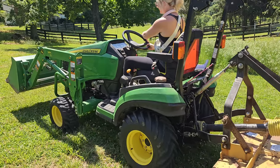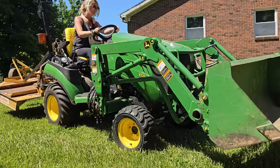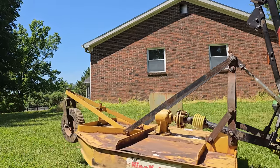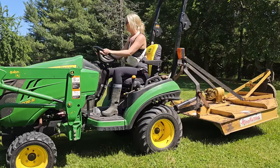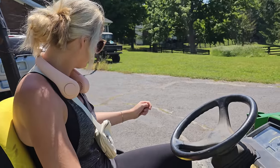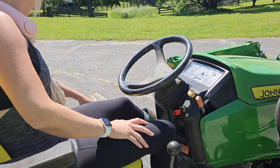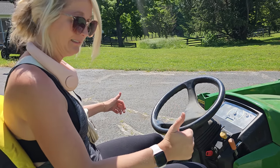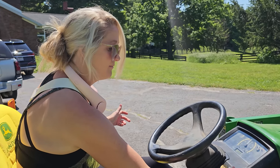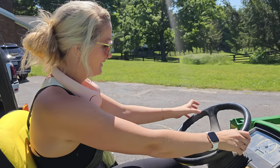I think we're going 0.2 miles per hour. Now that we're on pavement, go ahead and shift into high gear with your foot on the brake and rev it up a little more. Now you'll get the speed that you want — I'll follow you on the side-by-side.